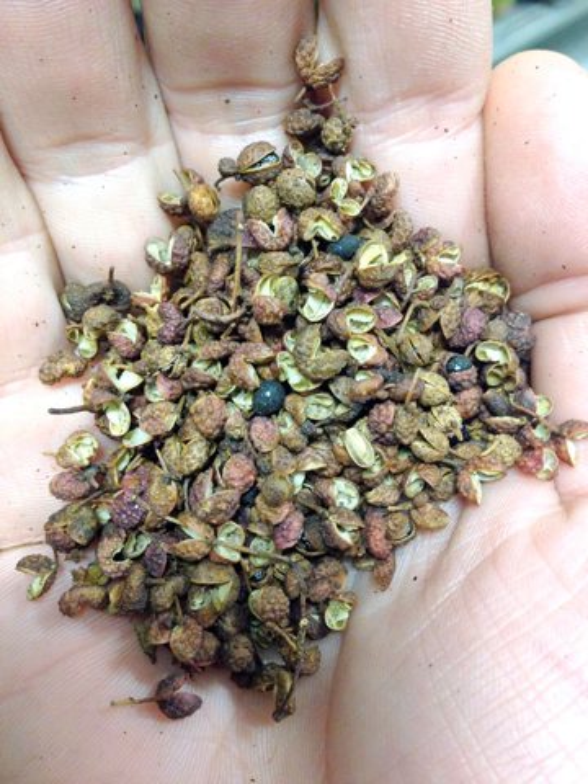Recipes often suggest lightly toasting the tiny seed pods, then crushing them before adding them to food. Only the husks are used; the shiny black seeds are discarded or ignored as they have a very gritty, sand-like texture. The spice is generally added at the last moment. Star anise and ginger are often used with it in spicy Sichuan cuisine. It has an alkaline pH and a numbing effect on the lips when eaten in larger doses.